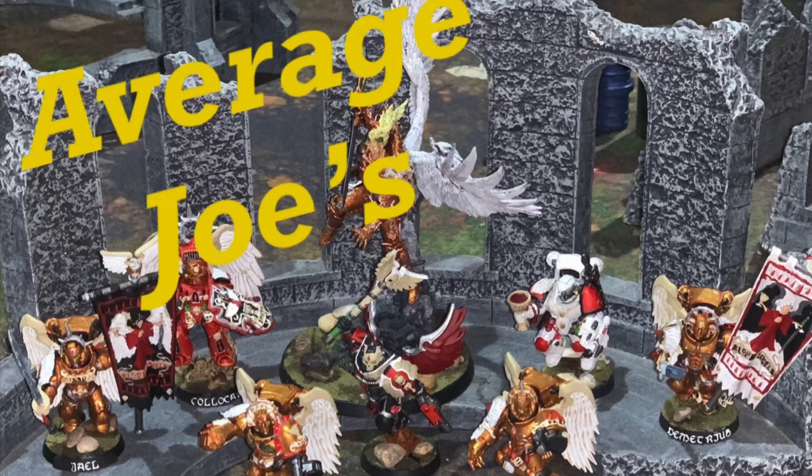Let's talk about the Crusader Journal. Welcome to Average Joe's. Don't forget to like, share, and subscribe. Howdy, y'all. Kola Kare here with Average Joe's Tabletop. And today, we're going to take a look at the new GW-produced Crusader Journal for if you're getting into narrative play.